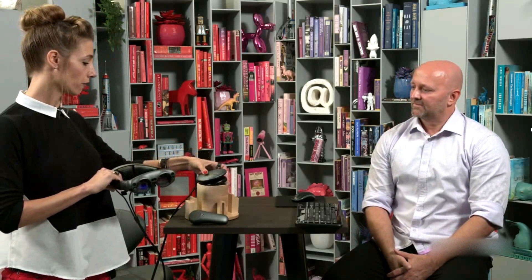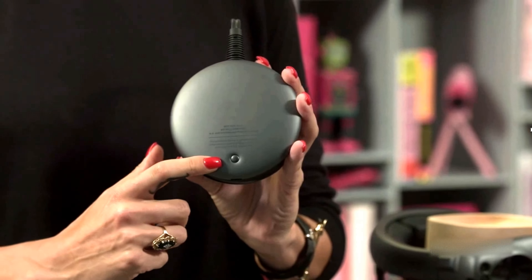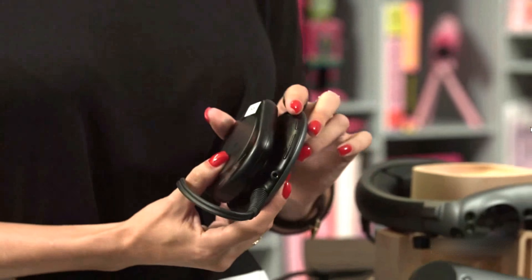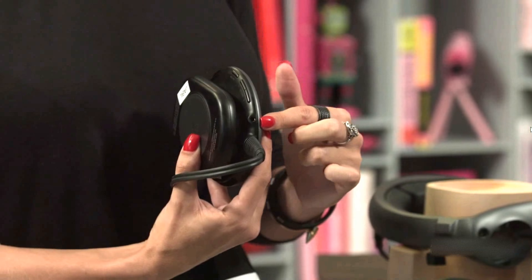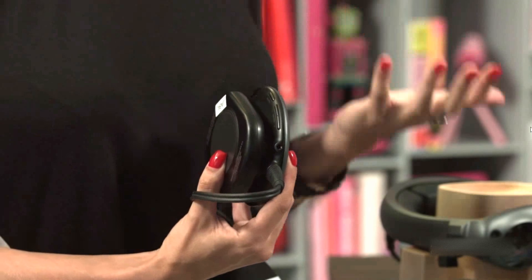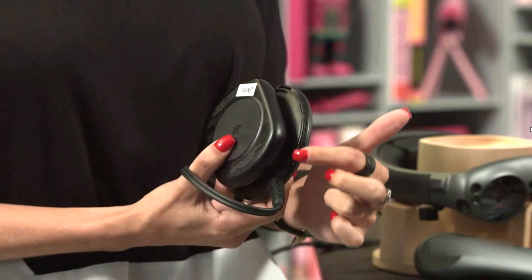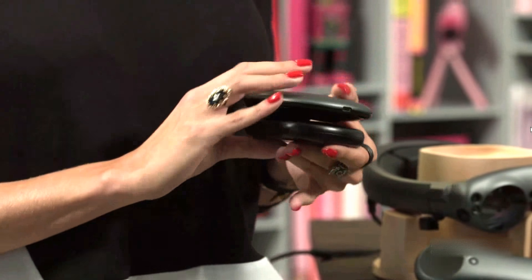On the Light Pack, you'll notice on the front that we've got our power button — that's how you're going to turn on your device. On the top of the device, right about here, we've got an auxiliary jack, so you do have the option to use in-ear earbuds as well for a more private viewing experience, like if you're watching a movie. We do have volume buttons on the inside as well — the one closest to the auxiliary jack is volume up, and right next to it is volume down.